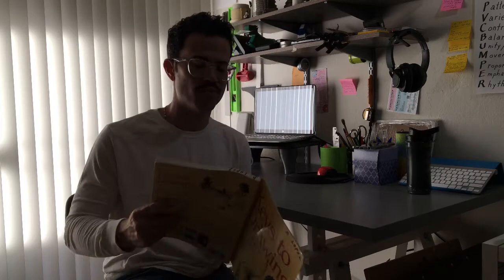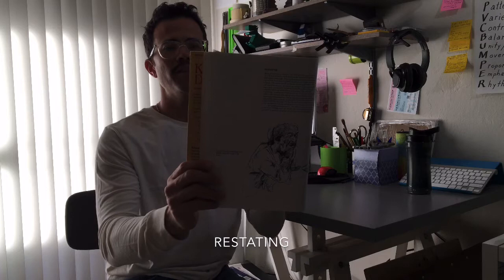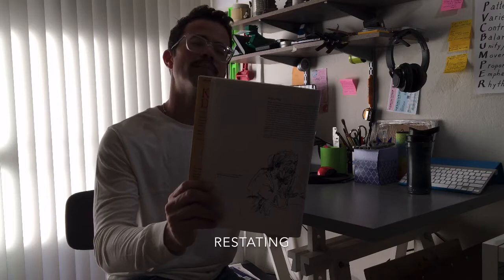Another great point that Burt Dodson makes in this first chapter is restating. A lot of times when we're drawing, we might end up erasing more than we're actually drawing. But if you restate your drawing, you are simply drawing a better line or mark next to the one that maybe didn't come out that good the first time. This gives your drawing a little more energy and shows that a drawing is a constant evolution of something you're trying to understand, trying to refine, trying to make as accurate as you can.